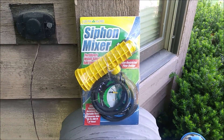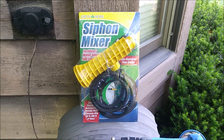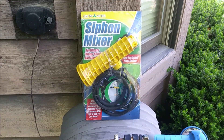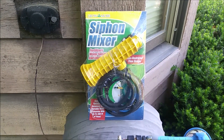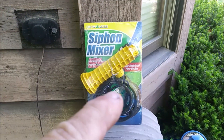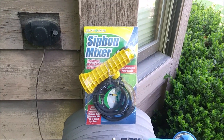I'm going to try out this Grow More Siphon Mixer, which is a device that you attach up to your hose bib. The black hose goes into a bucket containing some liquid fertilizer, and the idea is it will inject that fertilizer into the main water flow so you can deliver it to your lawn or your plants.